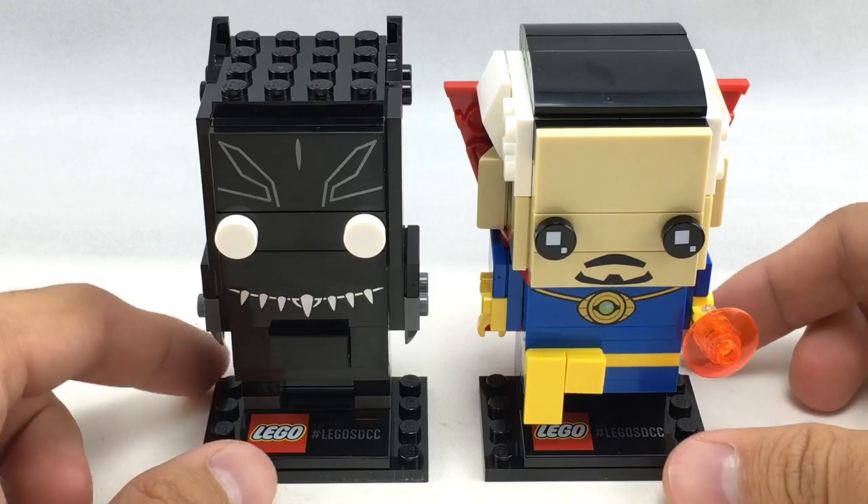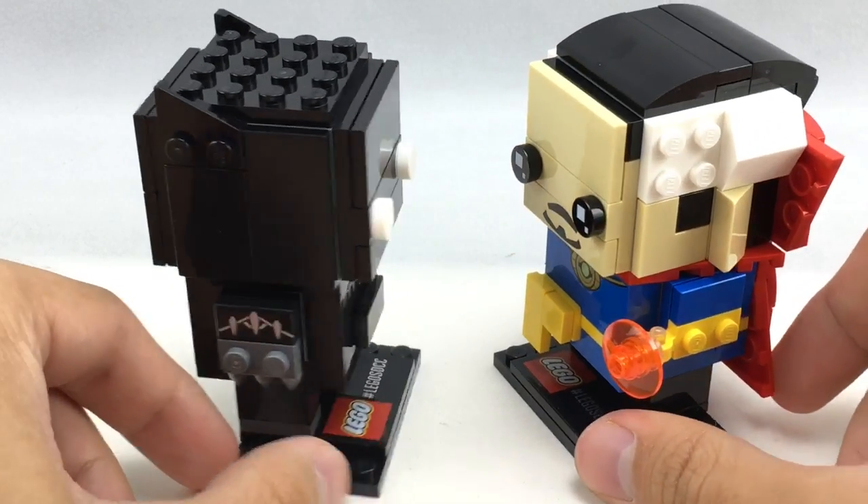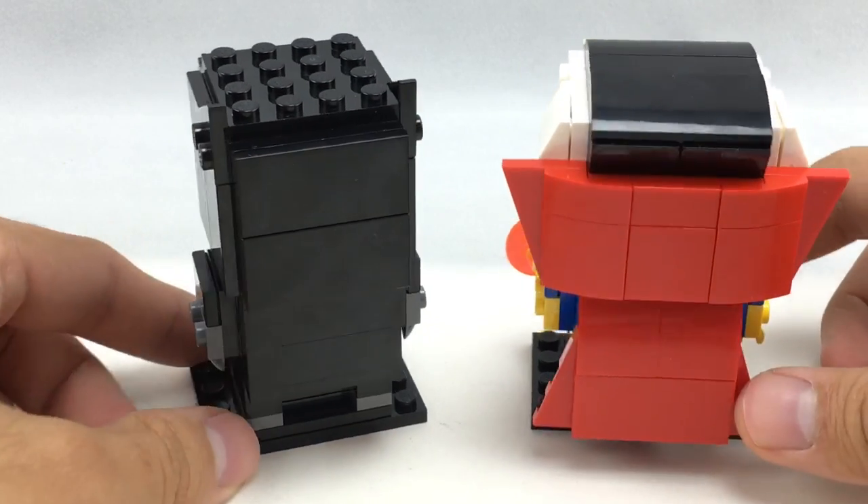So here are the brickheads of the set. We got Doctor Strange and Black Panther, both of which are in that brickhead style that is similar to the three other Comic-Con exclusive sets.